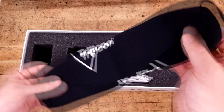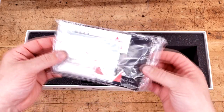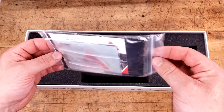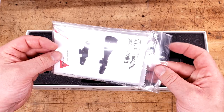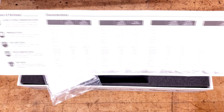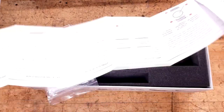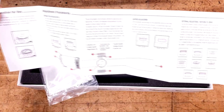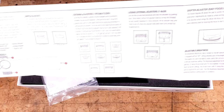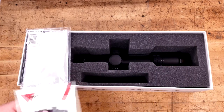What you get is a nice little neoprene cover, which I don't mind at all. We have brand new instructions, stickers, a battery, and an allen key. Flipping through the manual quickly — there are all the different models they offer in different magnification ranges, and all the specified features of each individual one. The back is more specific to the scope itself: how to operate it, what all the different parts are, and there's setting your zero stop in the middle. Very well illustrated, easy to read — fantastic.